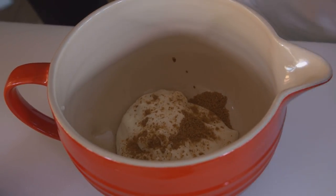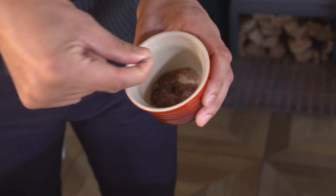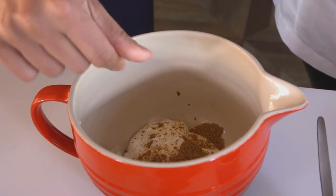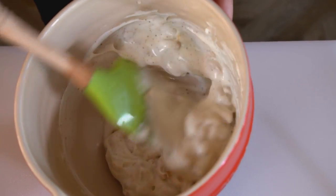To the yogurt we're going to add a little bit of chaat masala and a little pinch of black salt. Black salt's quite pungent. Add the cashew nut, gently mix, and that's it.